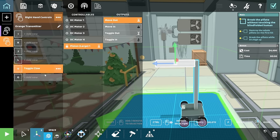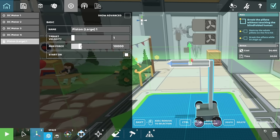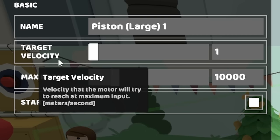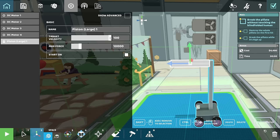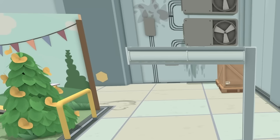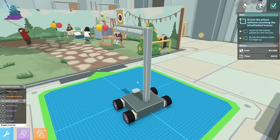Let's just make sure that our piston is working nicely. Set that to move out, set this to move in. And how much force can we put... Max force the piston will apply while trying to reach its target, or the velocity. Oh, this will be exciting. I need to try this. So it drives well on its own. And then how's the piston? That's going to break someone's face.